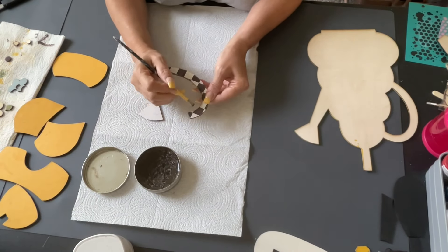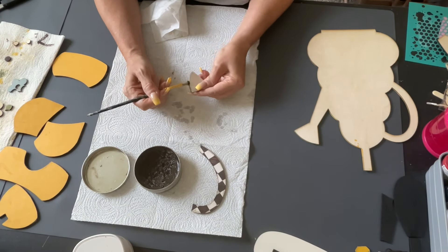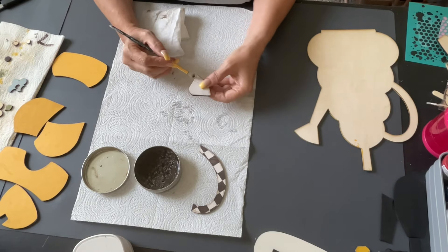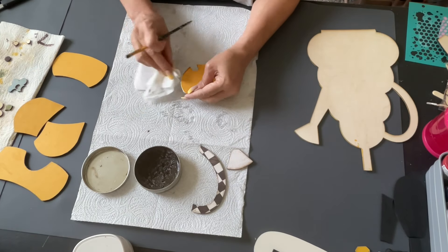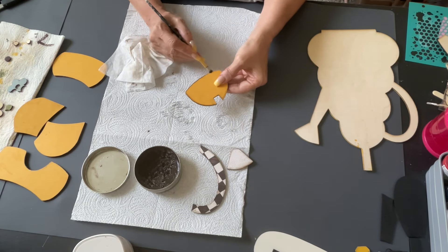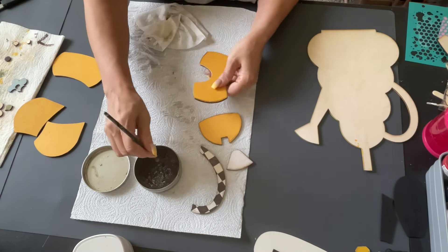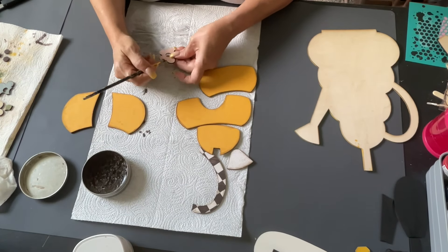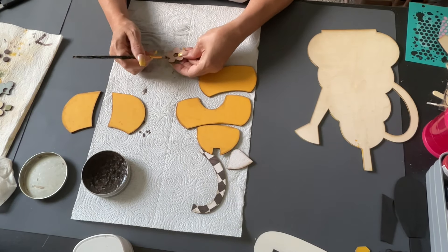I got checker paper from Hobby Lobby and did the handle with that. The spout I did with a creamy white paper, then went around the edges with my dark wax. I use this to distress — I love vintage, old looking. If you don't like that, you could skip this part. I'm using an essential brush and rubbing my finger to make it look old. It also brings out each piece a little more from the backing of the teapot. I basically did every piece with the dark wax. Then I used wood glue and hot glue and glued each piece down into place.